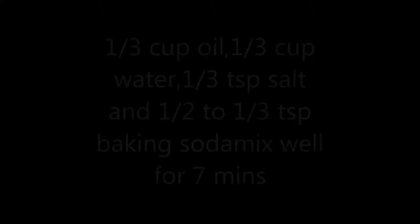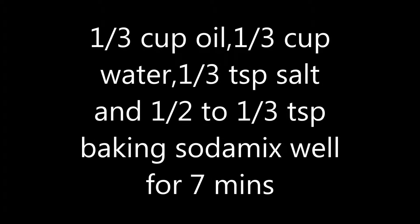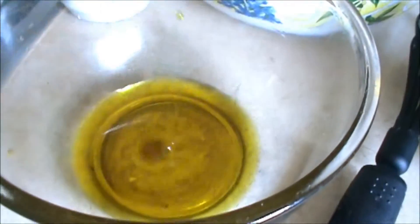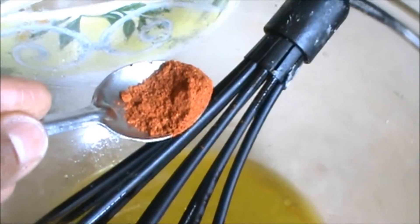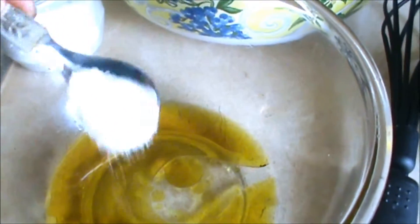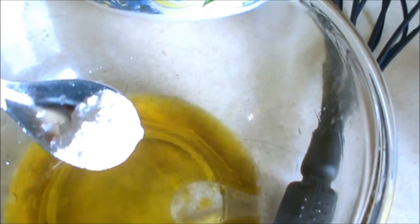Take 2 cups of besan. Take 1 third cup of oil. 1 third cup of water. Add 1 fourth teaspoon to half teaspoon red chilli powder. Less than 1 teaspoon salt or as per need. Half teaspoon baking soda.